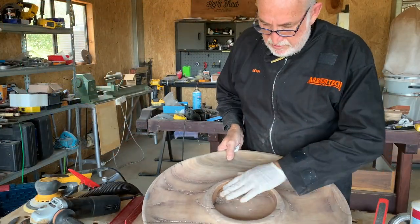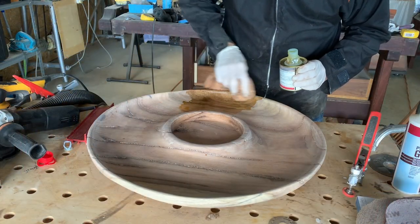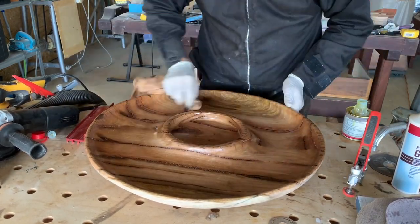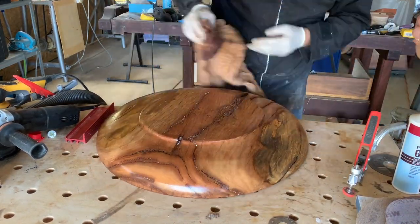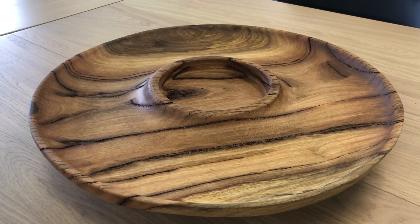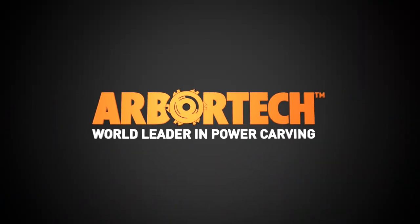So now for the part that I always enjoy — applying the coating. And I'll see you next time.